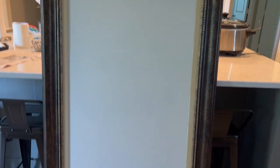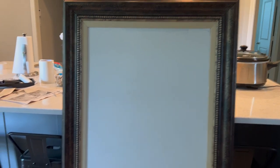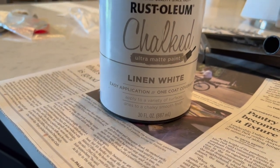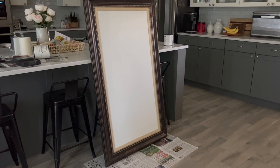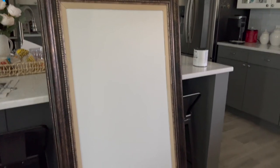Here's how it looks this morning — there are several splotchy parts, so we're going to need to do a second coat, which means I'm going to need to buy another can of the Rust-Oleum Chalked Ultra Matte paint in the color Linen White. He put another coat on it for me and I think it looks so good.